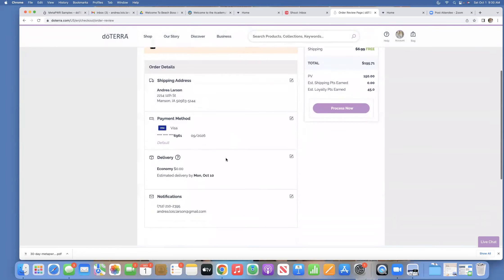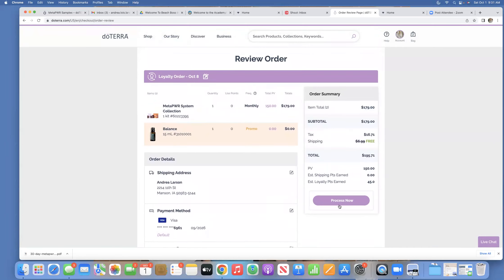It hasn't processed my order yet — this is where I double-check my address and payment information. I'm getting free shipping because of the size of my order, and of course I check my notification settings. Then I would click process now. This counts as your order of the month, so your next monthly order won't be ready to process until November 8th. I'll show current customers who want to process their order early how to do that.